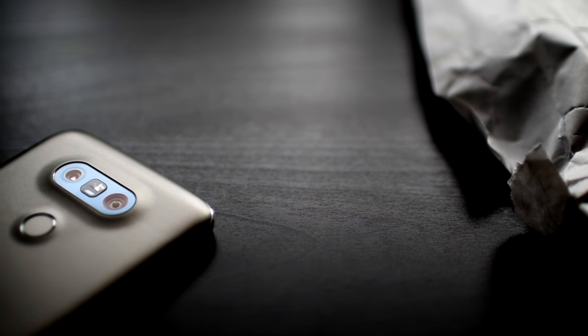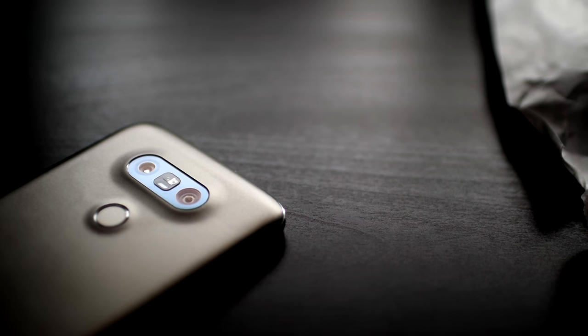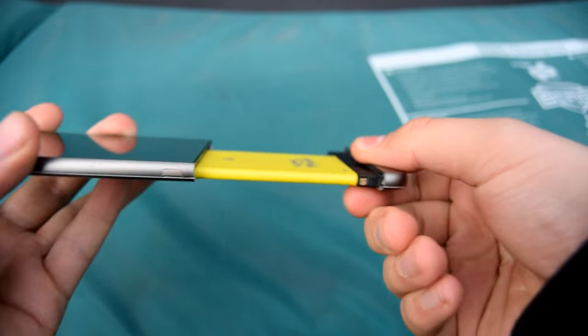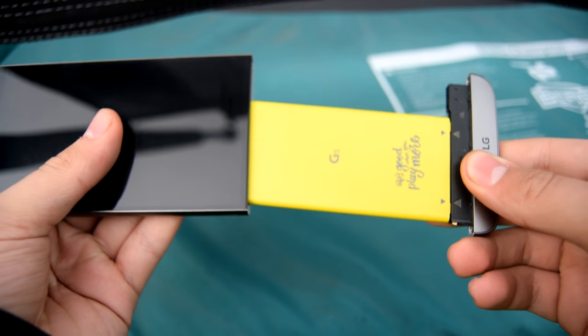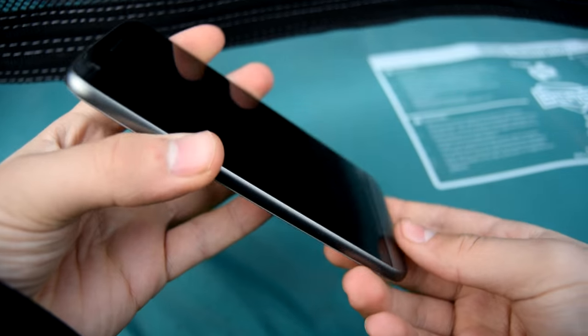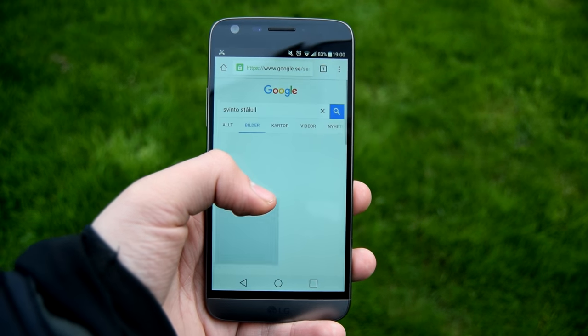The G5 is this year's addition to the G series, and this time they took a very different approach when they added the second rear-facing camera and the much-talked-about Friends system. We will definitely talk more about these later in the video, but as usual, we will start off by looking at the specifications and the build of the G5.